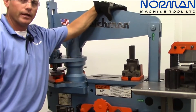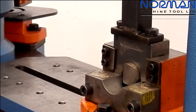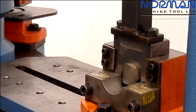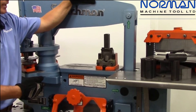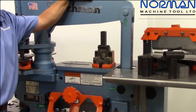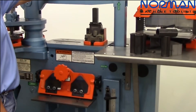Now we've got our pipe notcher mounted in our tool table area. All of our pipe notchers can be used in the tool table area as well as the punch station, but we do have an area sectioned off on our tool table that is milled out in the bed for the slugs to go — so it's very handy. Two bolts to take the angle shear off, two bolts to mount the pipe notcher — it's quicker than anybody in the industry. I'm going to set the stroke on my machine to maximize efficiency.